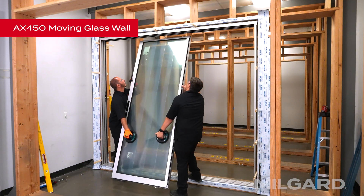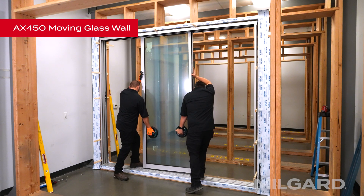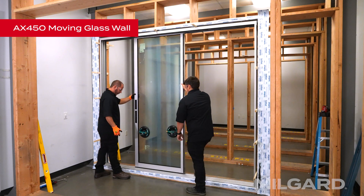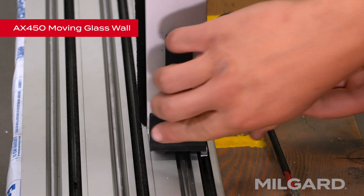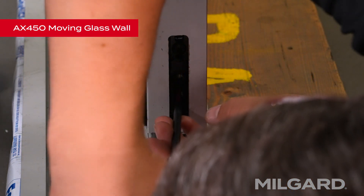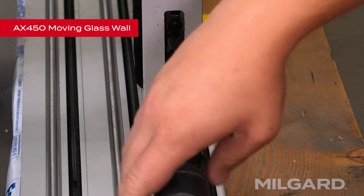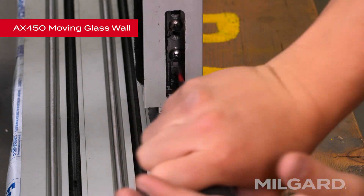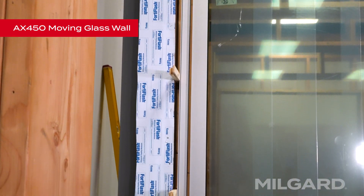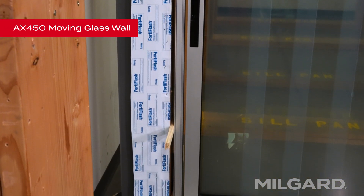From the outside of the building, with the bottom rail to the outside, lean the top of the panel in and insert it into the extreme interior head track and lower it onto the threshold. Using a medium-sized Phillips head screwdriver through the middle hole at the bottom of each stile, adjust the rollers to achieve a dimension of approximately three-eighths of an inch from the bottom of the stile to the top surface of the threshold. Roll the panel towards the lock jamb to view the vertical gap between the panel and jamb. Make final roller adjustments so the gap is consistent from top to bottom.